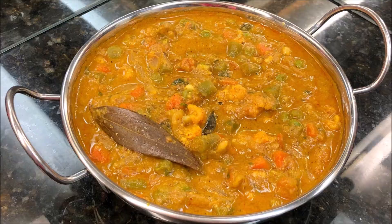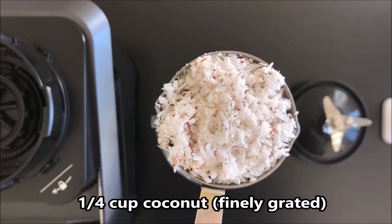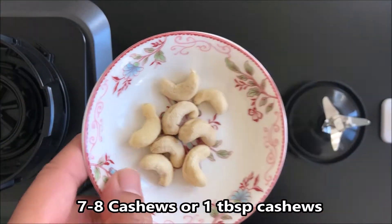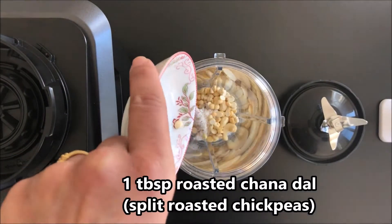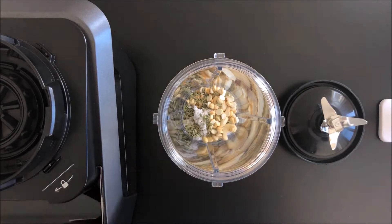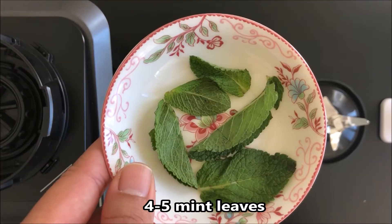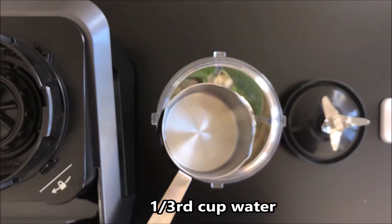Let's get started. The first step is to make coconut cashew paste. For that, in a blender jar take 1/4 cup of finely grated coconut, 7 to 8 cashews, 1 tablespoon roasted chana dal, 1 teaspoon fennel seeds, 1/4 teaspoon poppy seeds, 4 to 5 mint leaves.